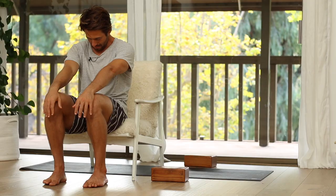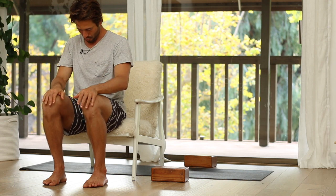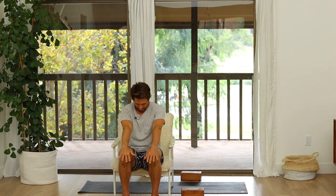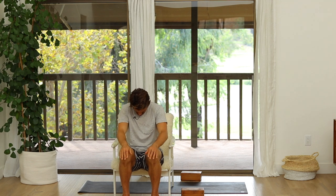Then open your eyes. As you exhale, start to round your back and sit back. As you inhale, rock towards the front of the sit bones, roll your heart forward, draw your shoulder blades back, and lift your chest up. Exhale and round back. Inhale, rock towards the front of the sit bones, lift your heart up, roll your shoulders back. One more time. Then come into neutral.